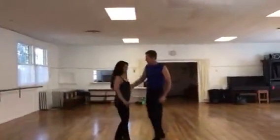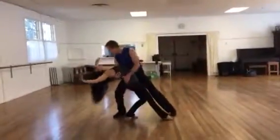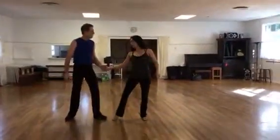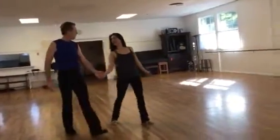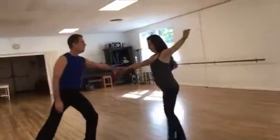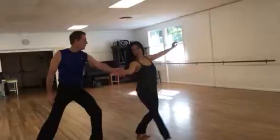Ready? Just from the dip. We dip. We come up. Walk together. One, two. One more step. Four. And then she goes fan and fan and fan.